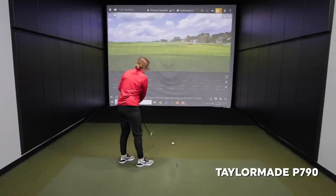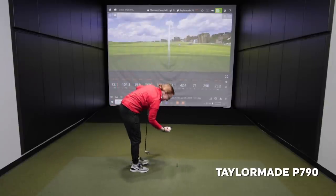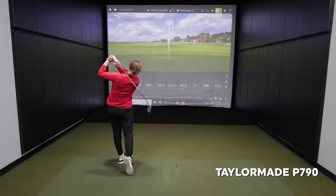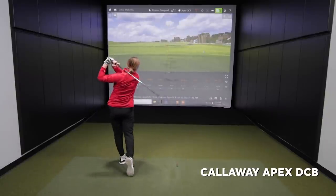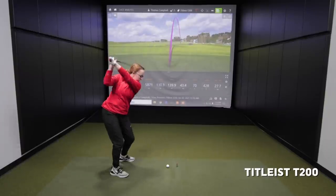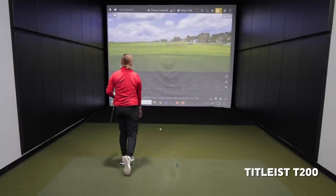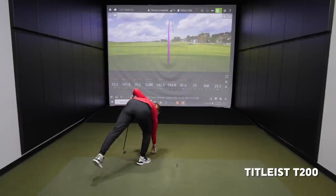That was smoked. Yep, felt good. Wow, that's the highest ball speed I think we've ever seen out of a seven iron for you — that was hit really well. Whatever adjustment you just made there, you smoked that one. Yep, that one felt pretty good.